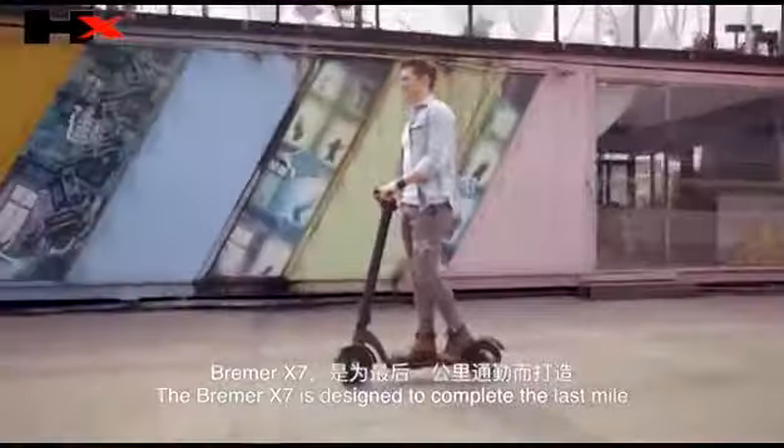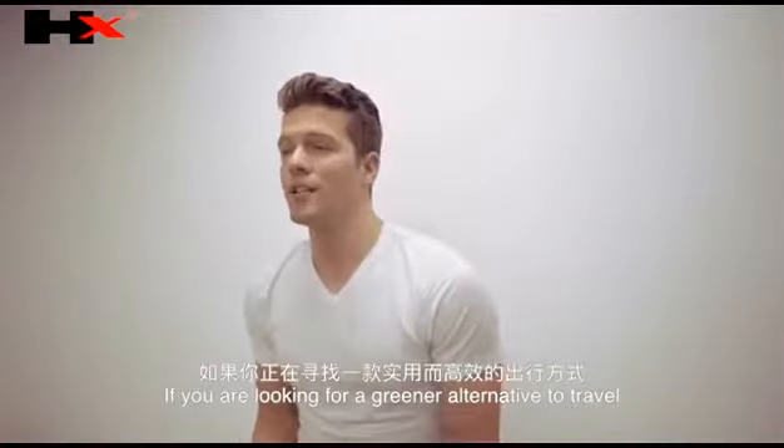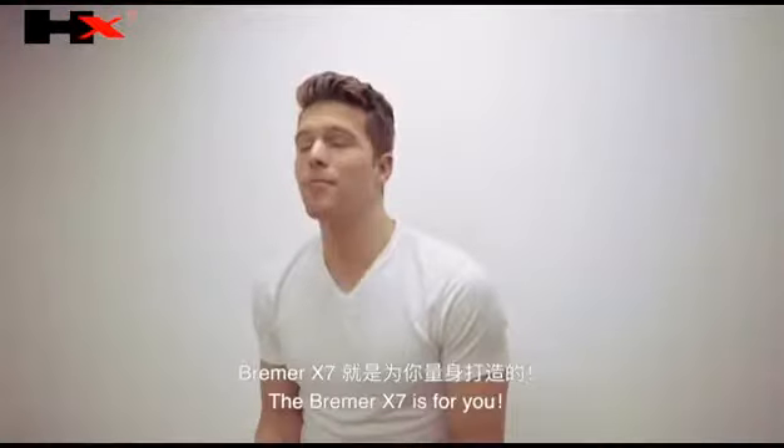The Bremer X7 is designed to complete the last mile, but it's so much more than that. If you are looking for a greener alternative to travel with comfort and a long range in mind, the Bremer X7 is your ride.